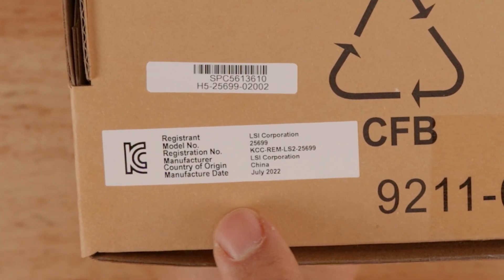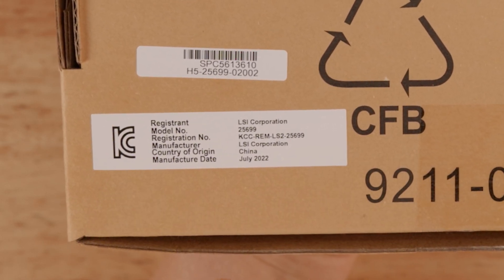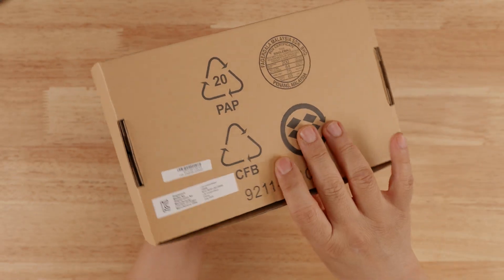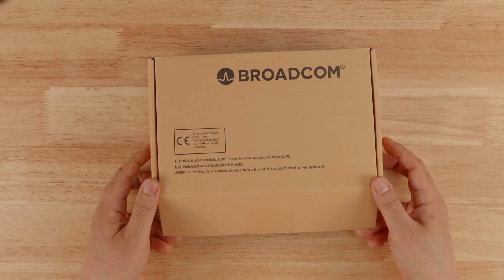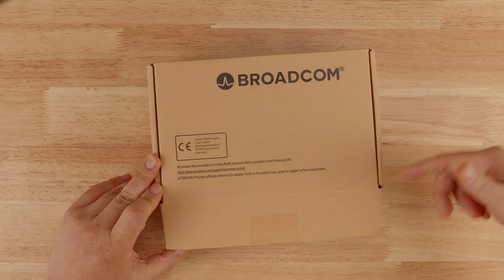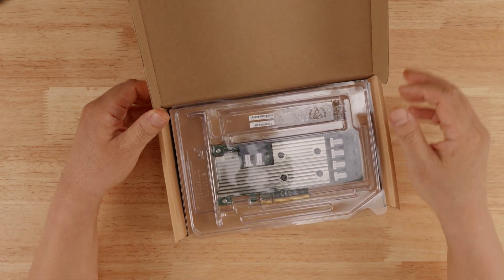There's a sticker that says it was made in China, July 2022. There are a couple of things that are not right with that sticker, but I actually didn't notice that at first — just looking at it, it looked pretty legit. So I opened it up. This is not the first time opening it, but I did put everything back the way it was to reshare that experience with you guys.